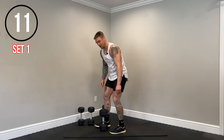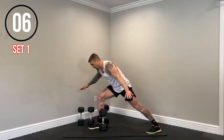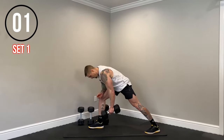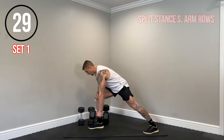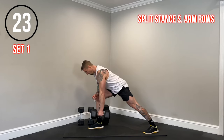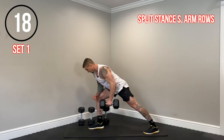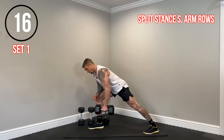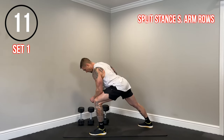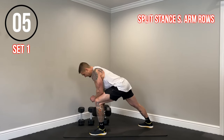Next exercise, we have a kickstand single arm row. You can place the arm on the leg or have it off for a little extra instability. Elbow nice and tight to the body, squeeze the lat on each rep. We're going to switch sides at about the 15-second mark. Get one more rep, then switch right into that other side. Elbow nice and tight to the body, squeeze the lat.